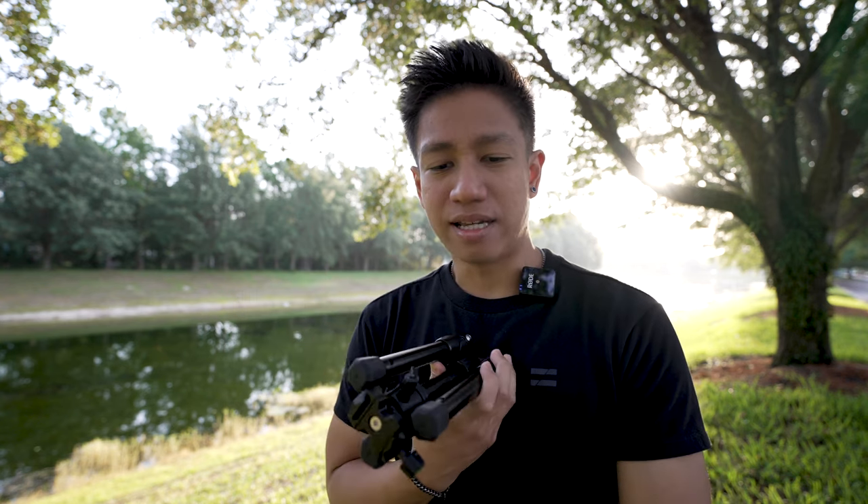Before we start with the video, I just want to say as full disclosure that Sandmark did send this to me for me to create a video to review this product. So I have full freedom to share my open opinions about this tripod. I wasn't sent any script for me to say about this tripod.